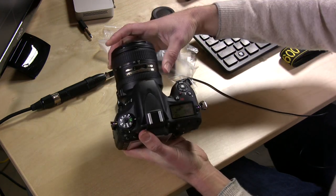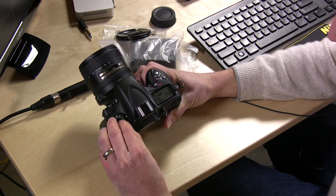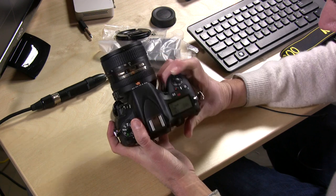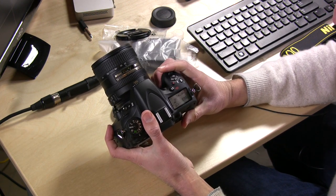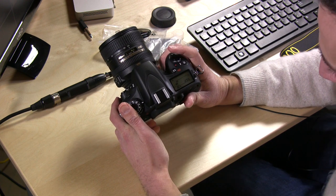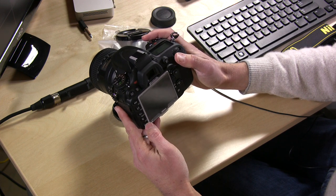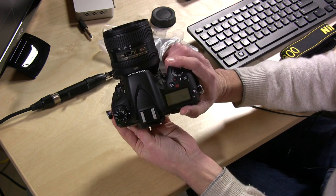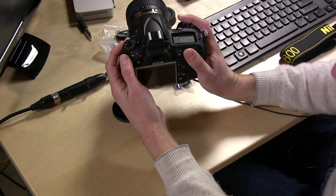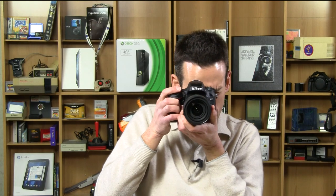We'll pull off the lens protector and put on the 24-85 VR lens. I like to shoot in aperture priority mode — there's a little lock on the mode dial which is a nice feature, different from prior cameras. I'm going to run it down to f/3.5. ISO is down in the corner here, so I'll hold that down and crank it to 1600. Then I'll switch to continuous high mode and take a few pictures of my studio.